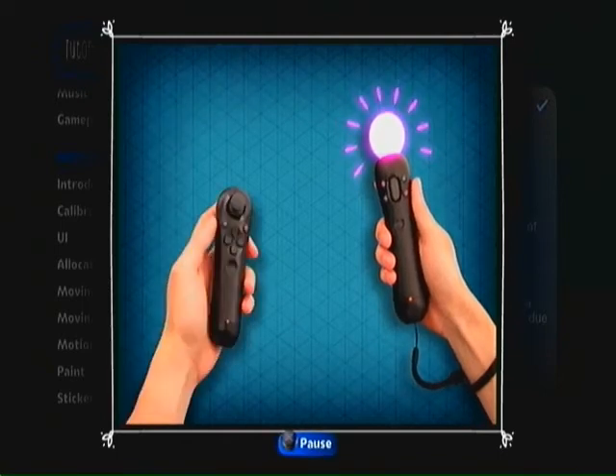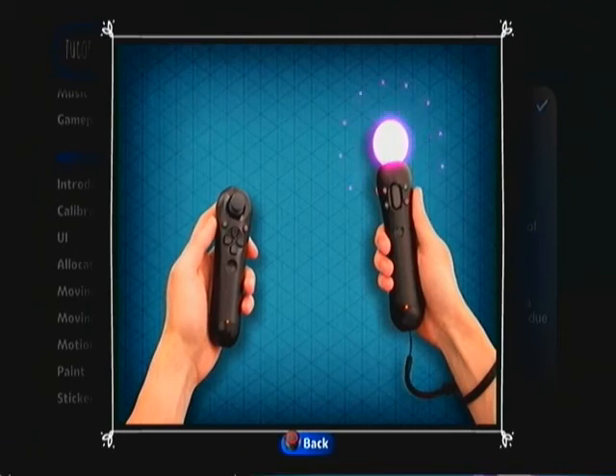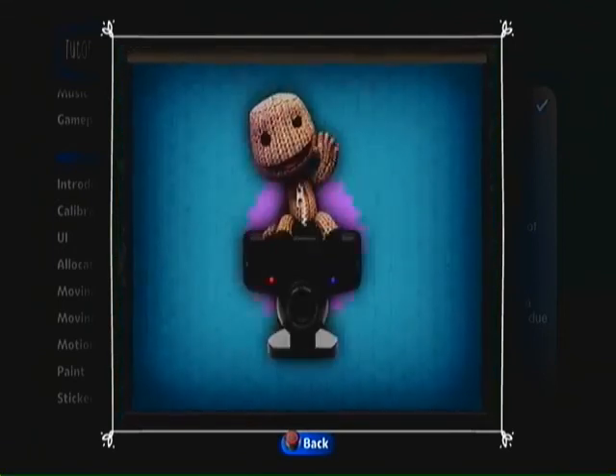And don't forget, my motion-controlled mate, if you need a reminder of the controls, just head over to the Tutorials menu.